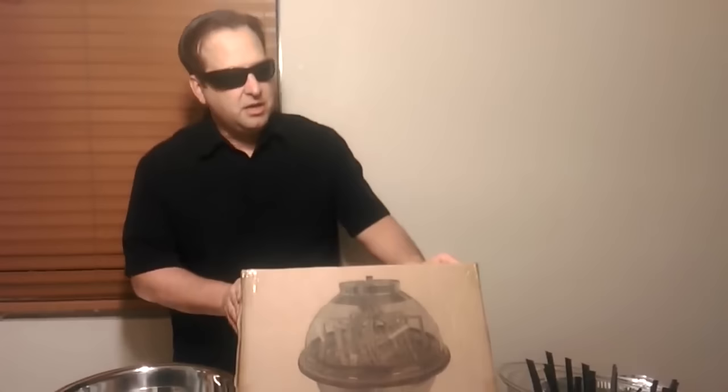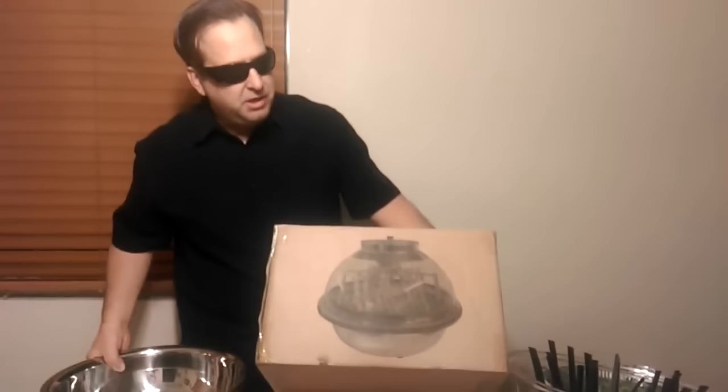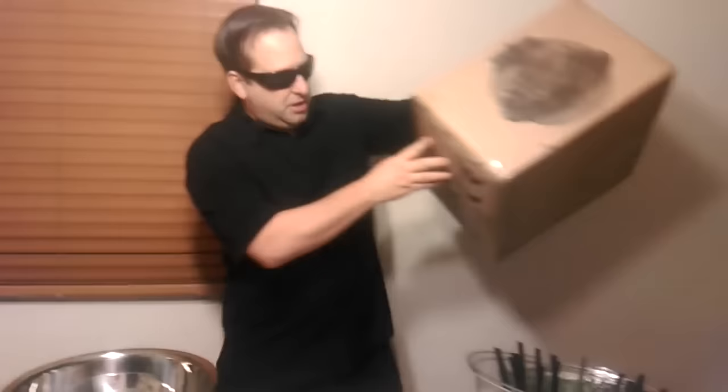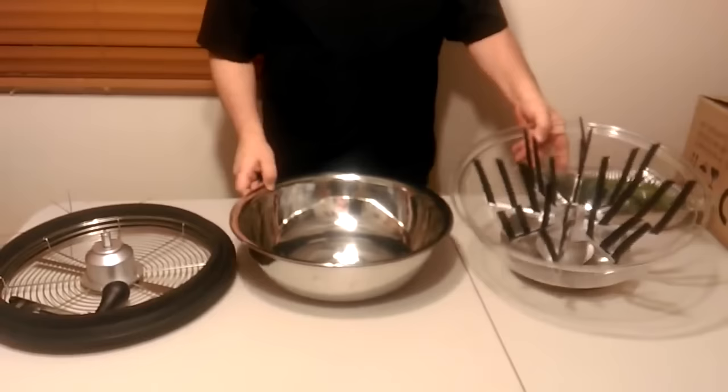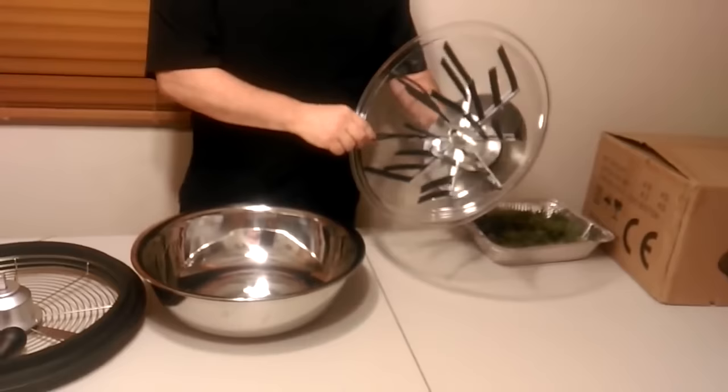Okay, very excited today. Just got from iPower a spin bud trimmer for your medicinal herbs. Gonna go ahead and test that out. I haven't seen an iPower tested yet. I've seen some others that were tested, but I never knew how this thing actually works.